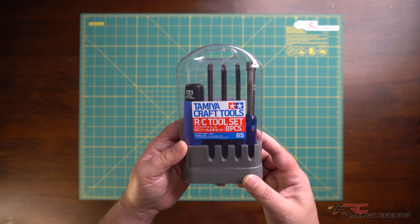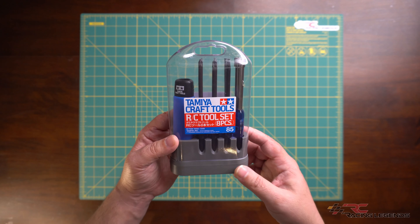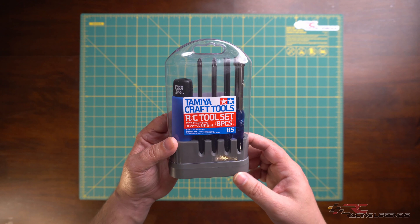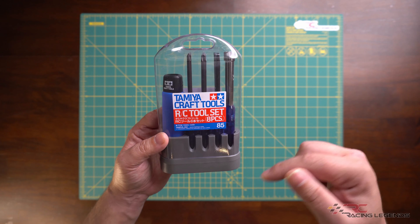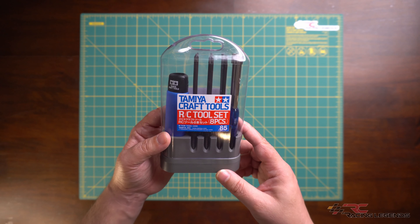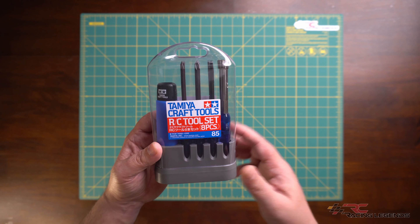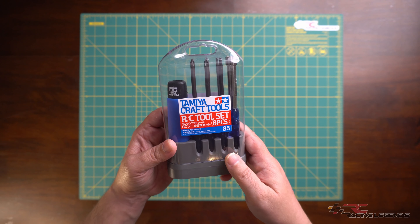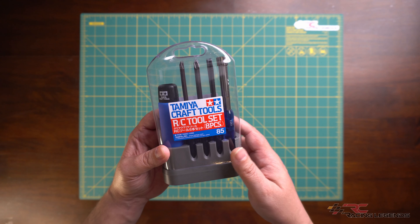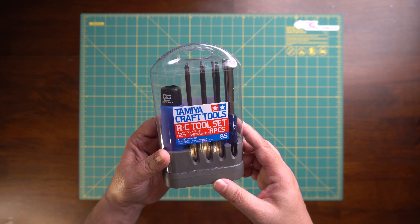So there you have it. If you're in the market for a good set of RC tools, you should definitely consider the Tamiya Craft Tools eight piece RC tool kit. I'll leave a link in the description below in case you're interested in purchasing a set. Thanks very much for watching, guys. If you found today's video useful, hit that like button — it really helps the channel. Consider subscribing and hitting that notification bell so you get notified whenever a new video is posted. Thanks again for watching — I'll catch you in the next one.